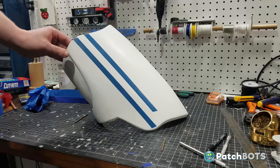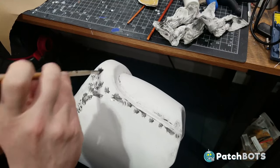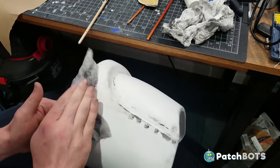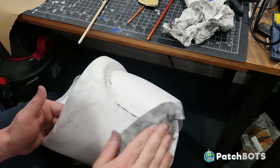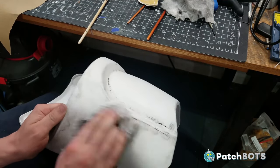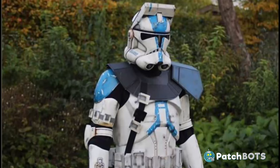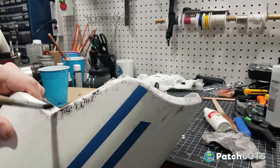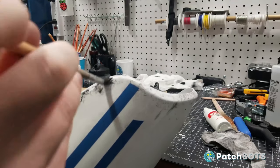Now comes the best part of any and all paint jobs: the weathering. I have two main inspirations for weathering and they are both fellow Commander Bow builders. First up is David Von Thun — his Bow build is fantastic and the part of his painting that I love the most is his airbrush vignetting. He has a strong gradient outline around all of his parts that really adds a nice contrast to the overall look. I try to mimic this style both with an airbrush and with a lot of manual dry brushing.